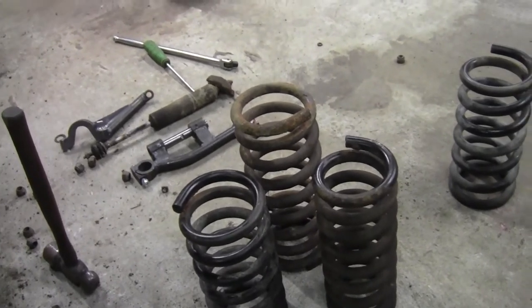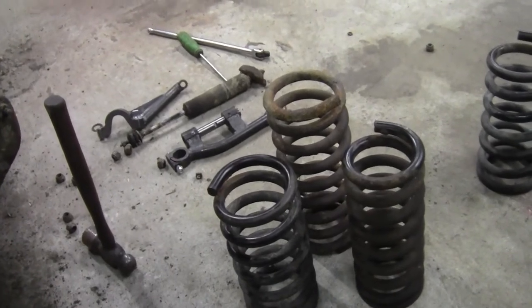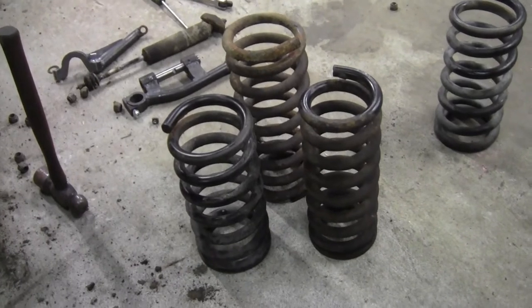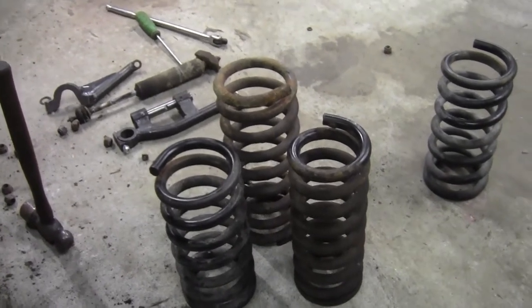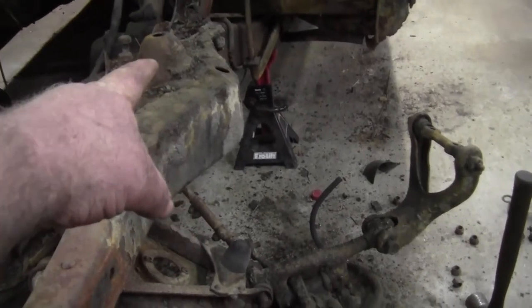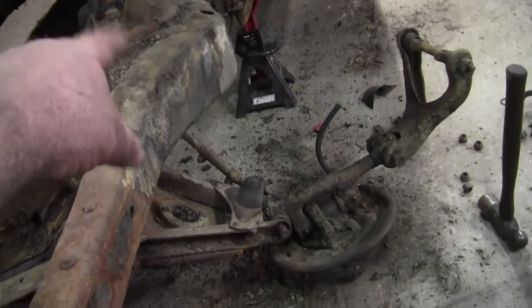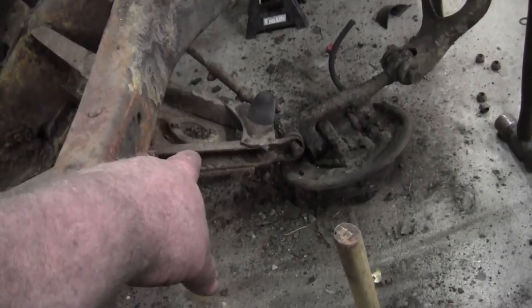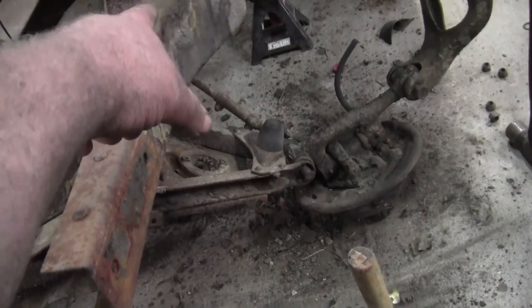That spring is at least two inches shorter than the stock spring. I have a feeling we're going to see at least four inches of drop on the front of this thing, static — which is fine with me. That's where I want to go, just to start with. Since I'm doing away with the shock pockets — because if I ever put bags in it, you won't be able to put shocks in the middle — I'm going to build a shock mount that runs from the lower A-frame up to the chassis.